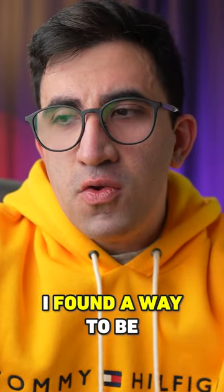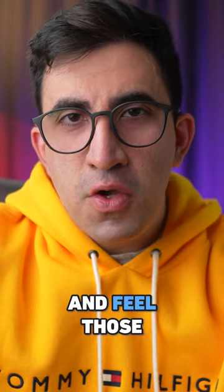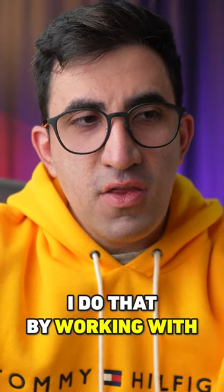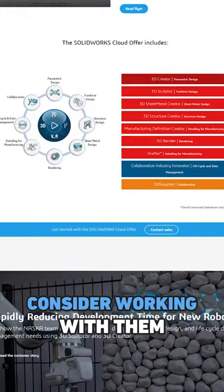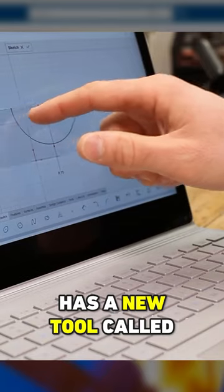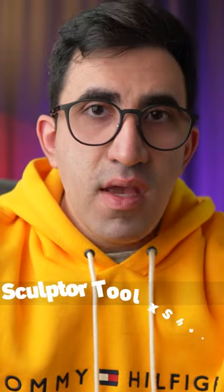But now I found a way to be a beginner again and feel all those excitements again. I do that by working with SOLIDWORKS cloud offer. The main reason that attracted me to even consider working with them is the fact that this SOLIDWORKS cloud offer has a new tool called the Sculptor tool, X-Shape, and it's amazing.